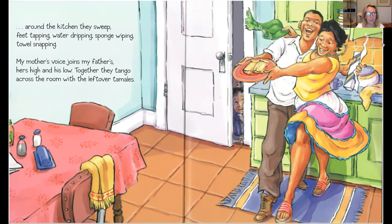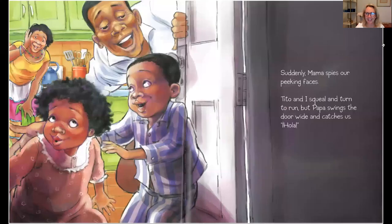My mother's voice joins my father's — hers high and his low. Together they tango across the room with leftover tamales. Suddenly, Mama spies our peeking faces. Tito and I squeal and turn to run, but Papa swings the door wide and catches us.